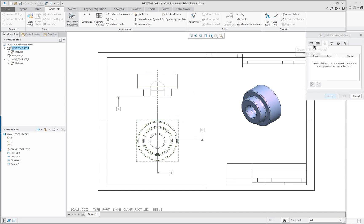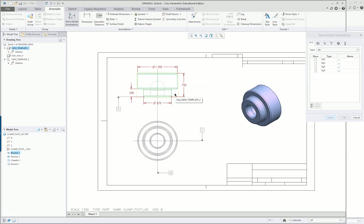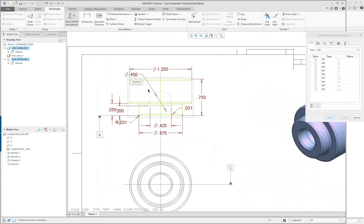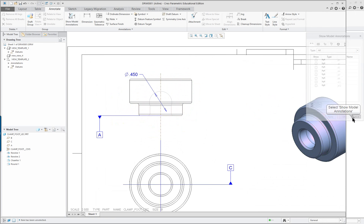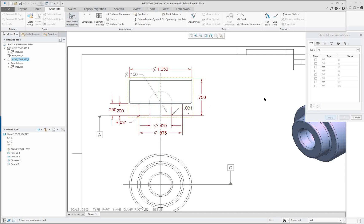Now I'm going to show all — first check if there are any notes, and I don't think there are any on this one. I'm going to select my dimensions in the front view. If I click on a feature it gives me just the dimensions for that feature; if I click on the whole view it gives me all the dimensions. Holding the control key I can select multiple views. I'll apply and then cancel.